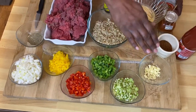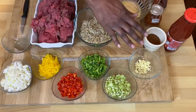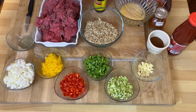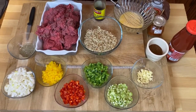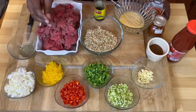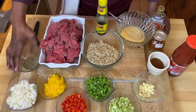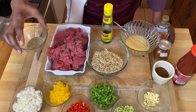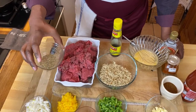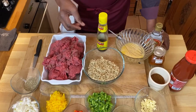Once those vegetables are sweated, we will add our garlic. Remember, we don't put garlic in with everything else because garlic cooks quicker and it tends to burn. So we'll sweat our vegetables, take them out, let them rest a little bit. Then we'll put our meat in and add our seasonings — a little Italian seasoning mix of some thyme, some parsley, some basil, just some dried herbs, and some basic salt and pepper.